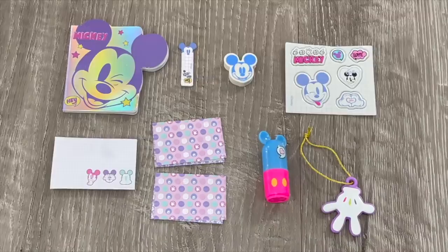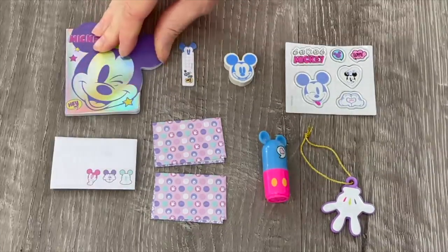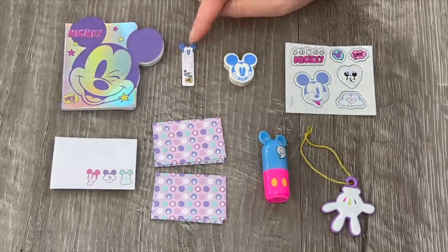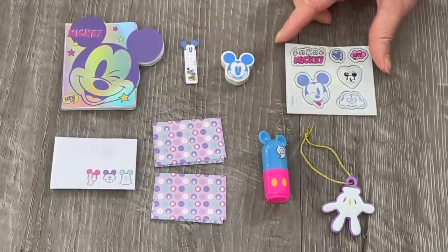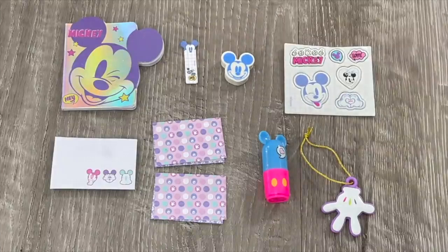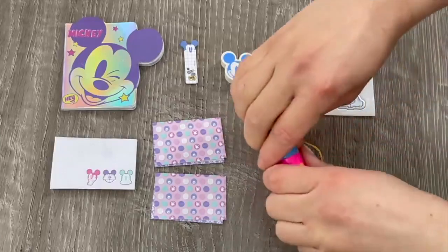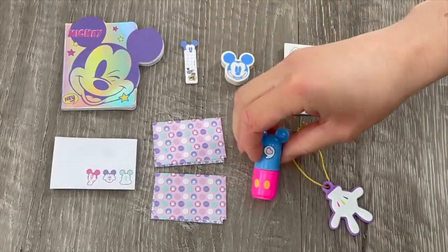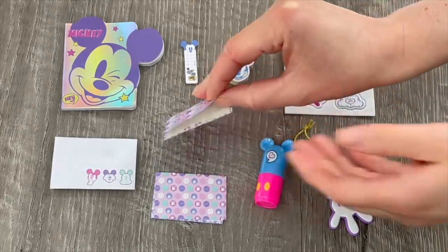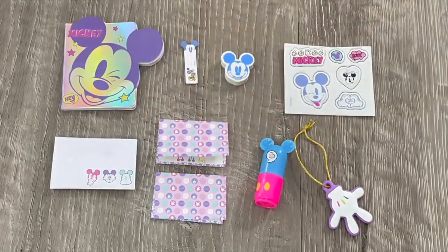Here we have an overview of the accessories inside the Mickey Mouse bag. A lot of the items are themed to the character - first off a notebook featuring Mickey's face with completely blank pages inside, a sticky note, an eraser featuring Mickey, a sheet of stickers great for personalizing and decorating, a bag tag featuring Mickey's head, a pink highlighter that actually works and can stand up on your desk, and a letter set with two sheets of paper, an envelope, and lined paper inside.